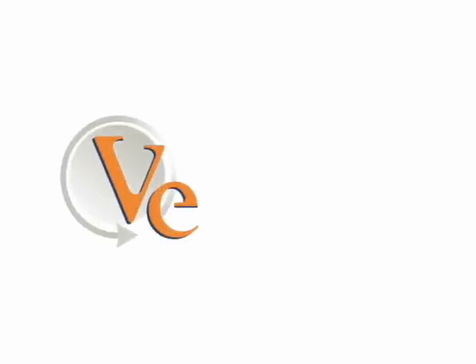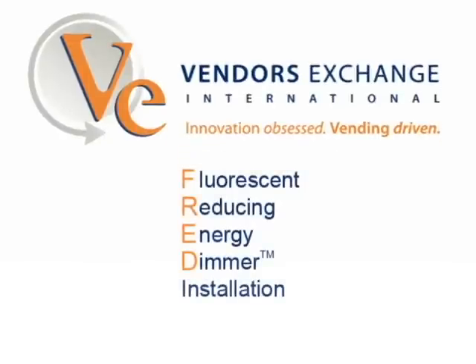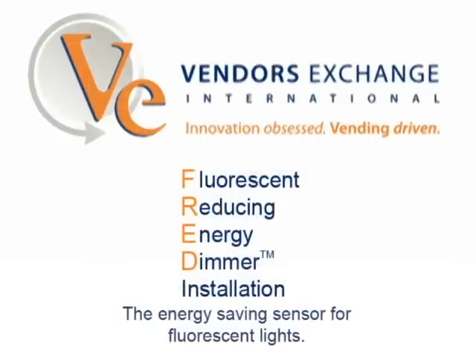This installation video will be for FRED, the Fluorescent Reducing Energy Dimmer Kit from Vendors Exchange.